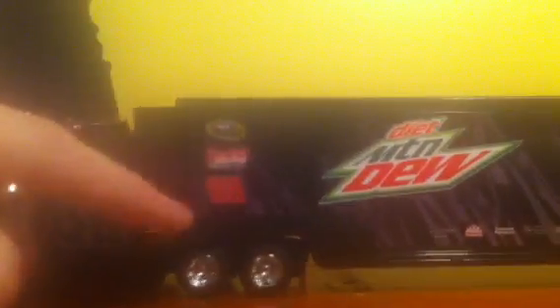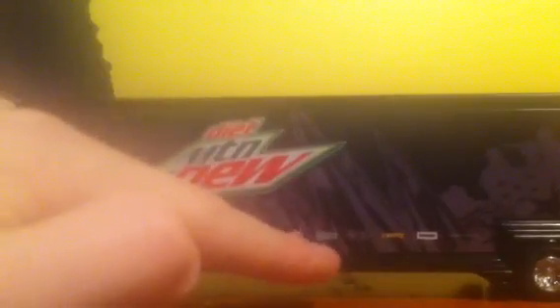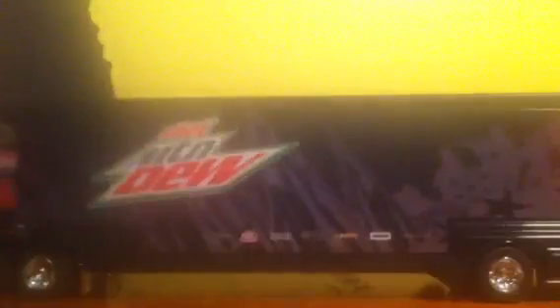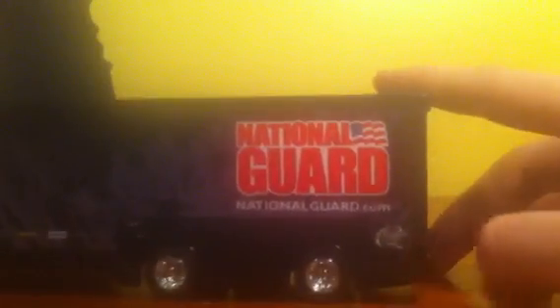So a nice glossy front with 88 right there on the side — you can barely see that — and Hendrick Motorsports. On the left side of the hauler we've got Sprint Cup, Hendrick Motorsports, 88, Mountain Dew, Freightliner, Mac Tools, Purulator, Time Warner Cable, Bosch, Siemens, and some .com — might be National Guard. Here's National Guard, NationalGuard.com, and Quaker State.